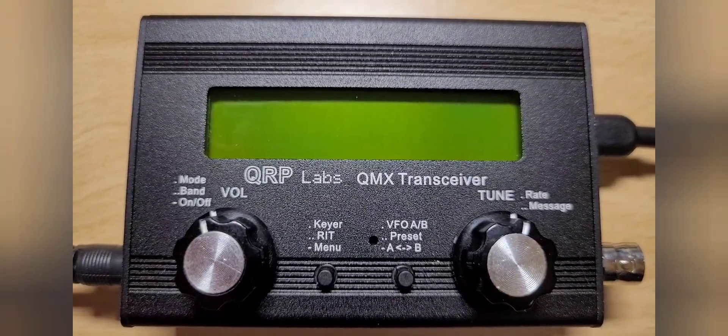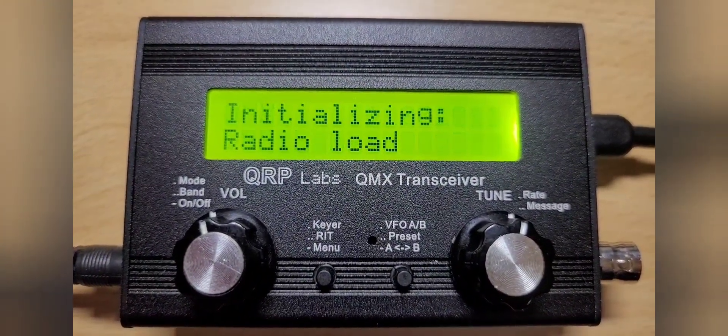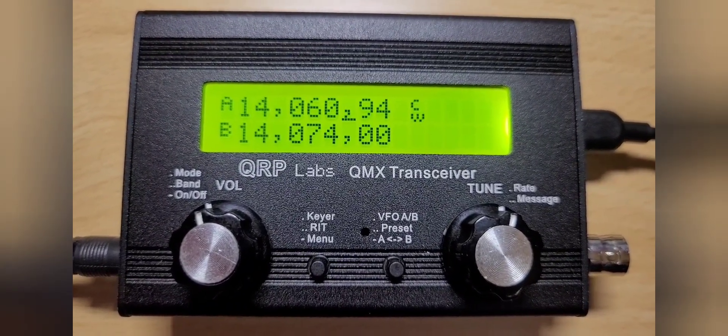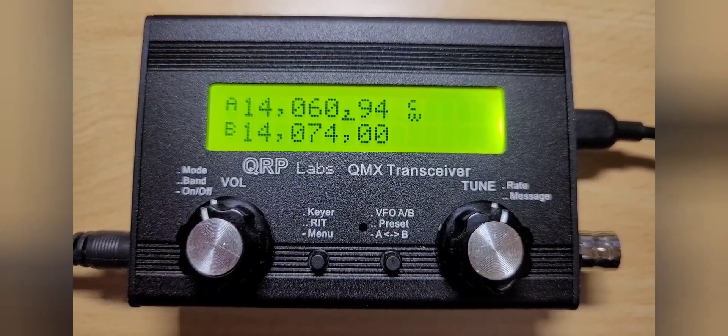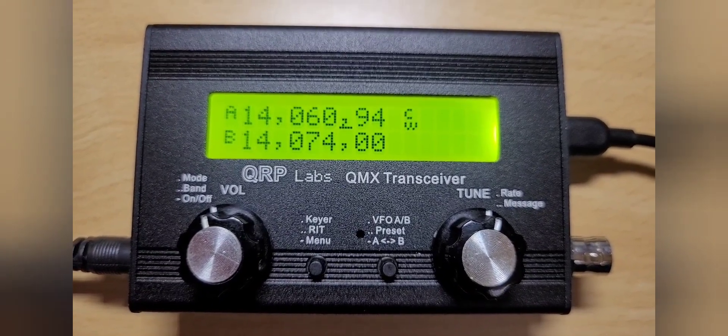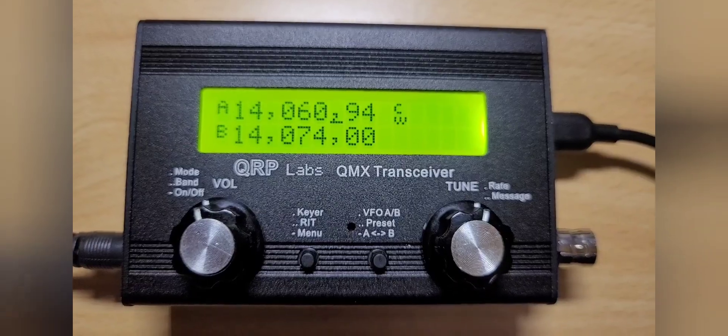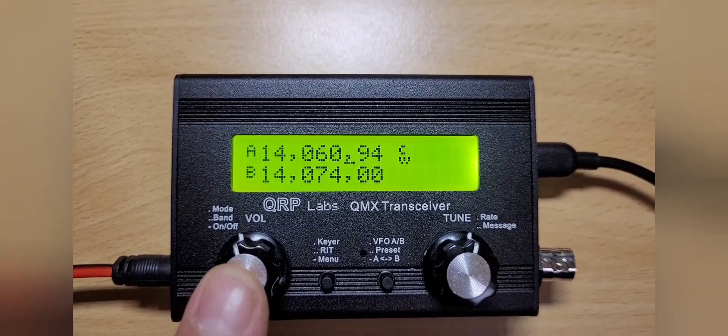As it copies I will show you what's happening on the QMX. As soon as it is ready, you'll notice it will turn the radio on again and it'll be operational with the new firmware.